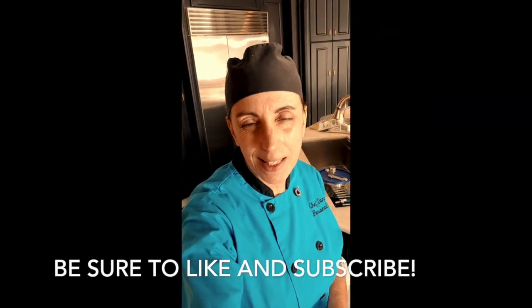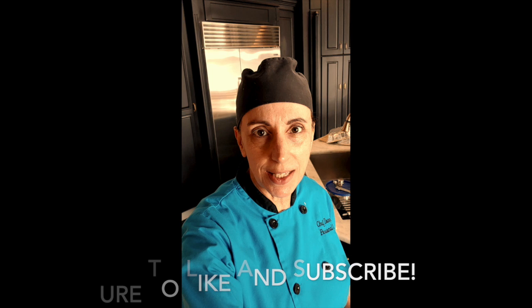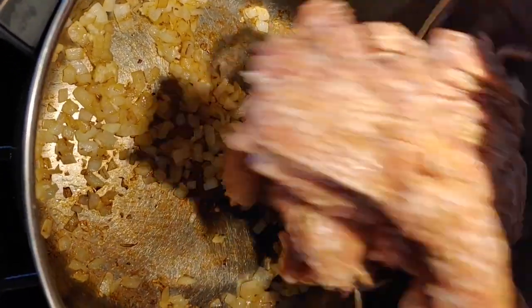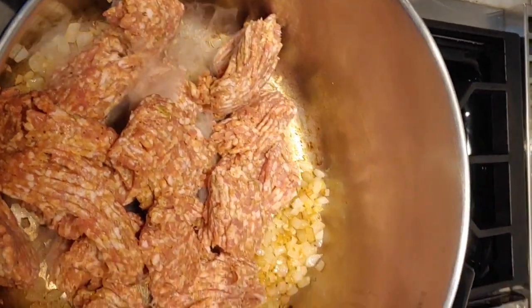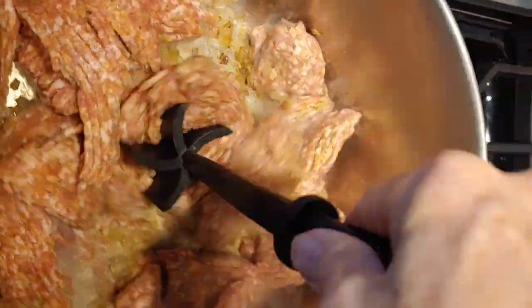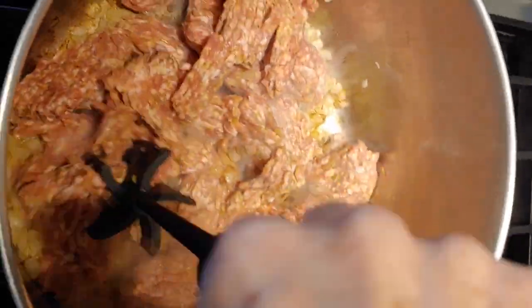I'm getting the onions to soften up. I'm going to add some garlic and then we're going to throw in the sausage. Now I have some nice color on my onions, so I'm going to add the sausage in. This is two pounds of sausage — I'm actually cooking for a family of five, so I want to have a good amount of meat in this soup.